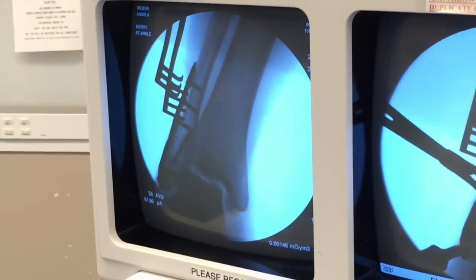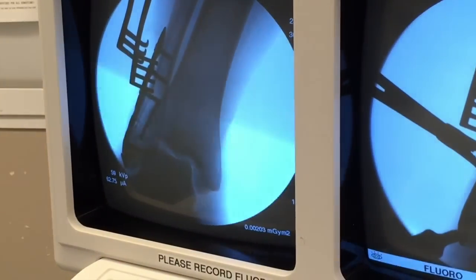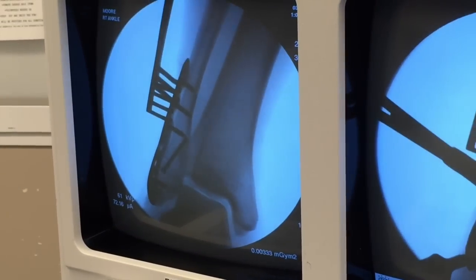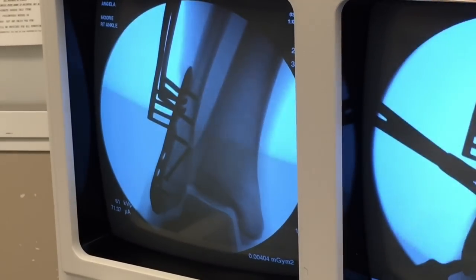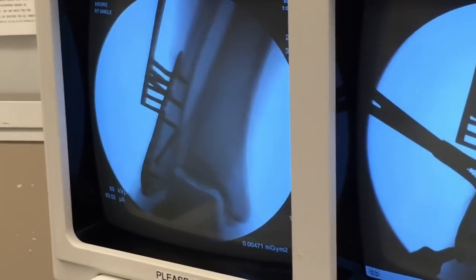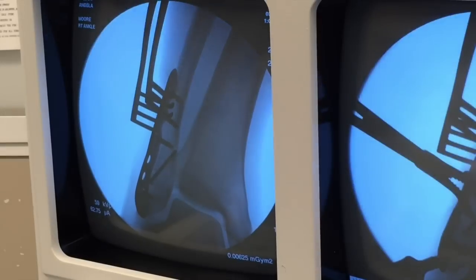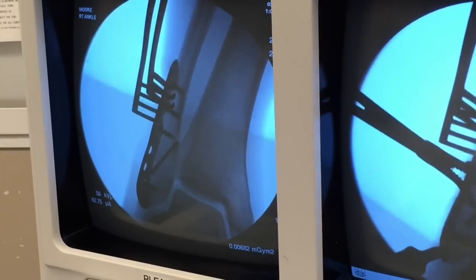All in a row — there we go. There's all the screws. The lag screw is in the middle there. Mission accomplished — the Stryker Variac Compression Plate System.